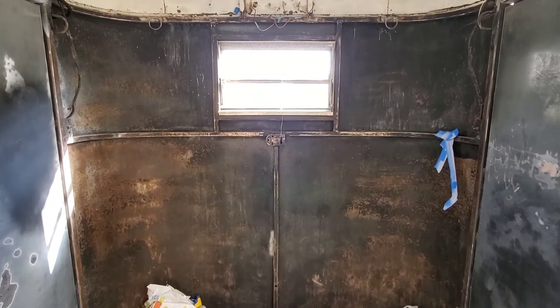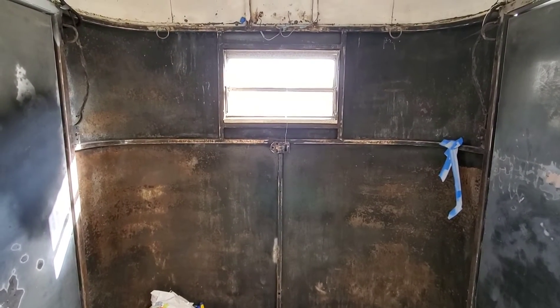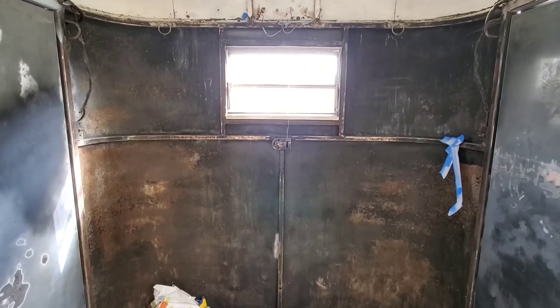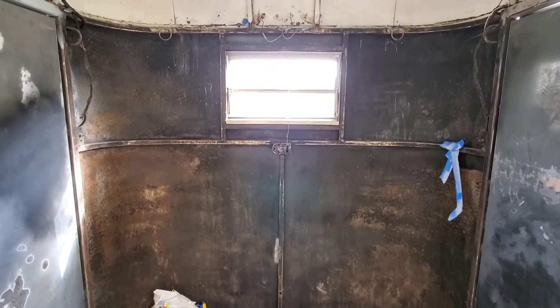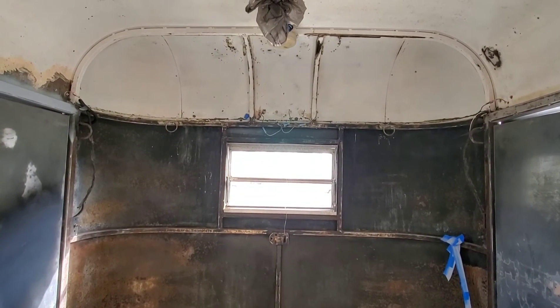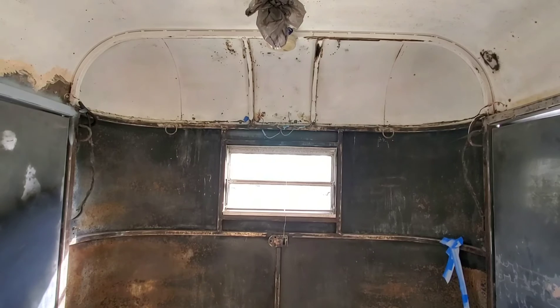This front area now needs a little bit more attention than what we had previously done. So I'm going to retouch this area, prime what I can, and see how much work I can do around that upper area where the side meets the roof.